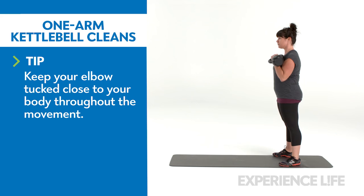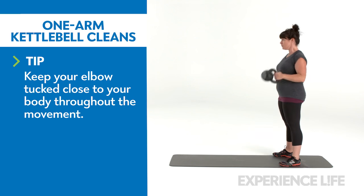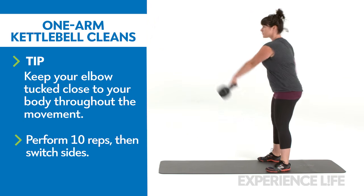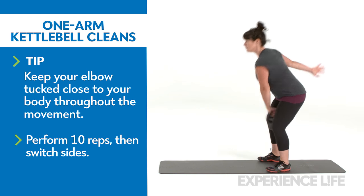From the rack position, hike the kettlebell behind you, between your legs, then reverse the motion to re-clean. Repeat until you finish your set. To switch sides, either hand off the kettlebell in midair or gently return it to the floor and reset.